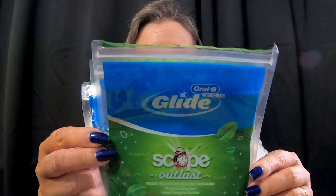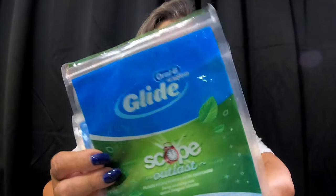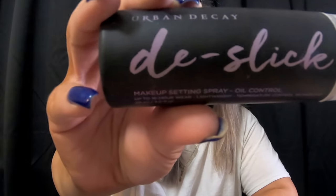Moving on to personal care — as always I have the Oral-B Complete Scope Outlast Glide dental picks. I use them all the time; love them. Neutrogena makeup wipe removers — love them. The Colgate Max Fresh — you guys already know. I also just finished this Urban Decay De-Slick makeup setting spray; I love it and I just opened another one.